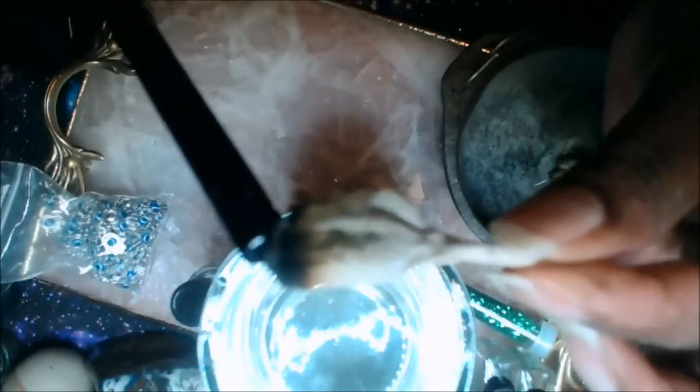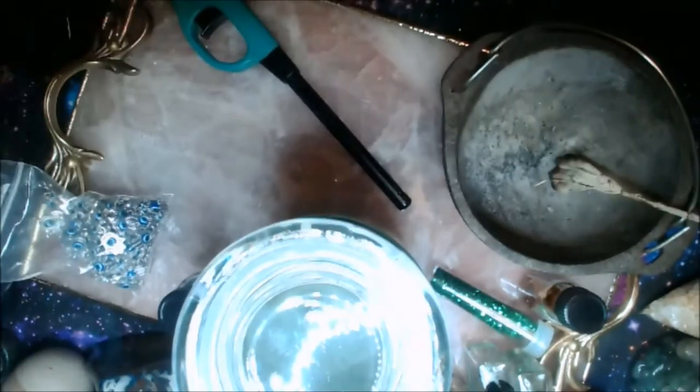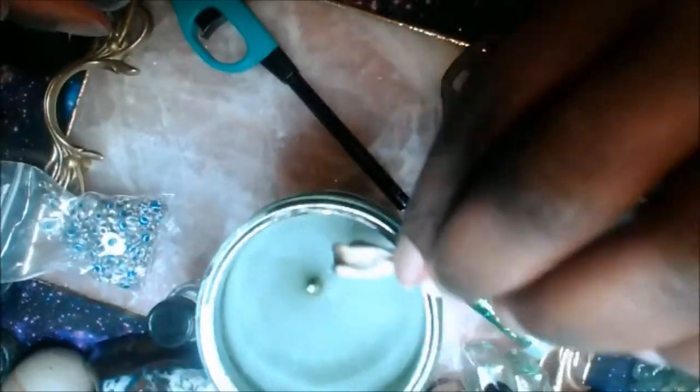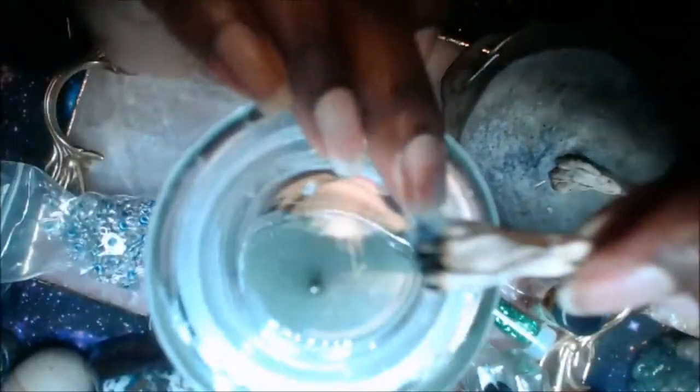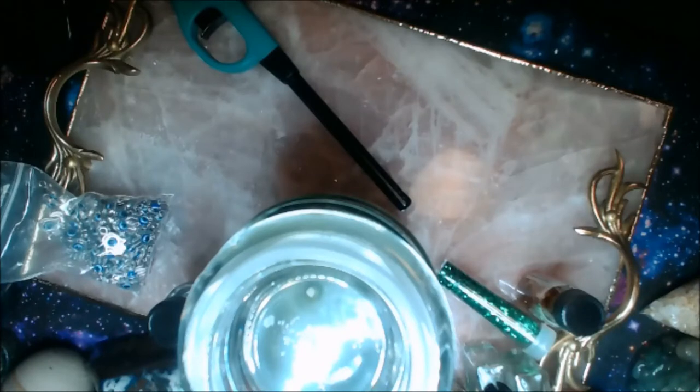I am now smudging my candle — I'm lighting the sage and I'm going to smudge my candle. I am mentally removing all negative energy from all people, anyone who touched the candle, and I'm also thanking the people who created it. It's a cleansing to make sure all the energy attached to my candle is positive. I also ask to remove my own negative things, my own doubt.